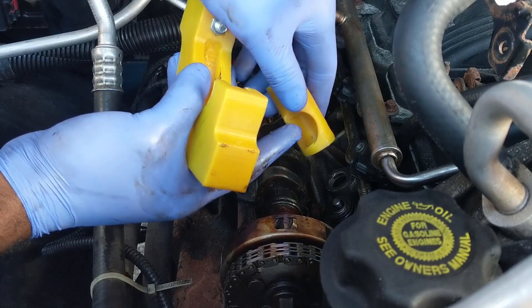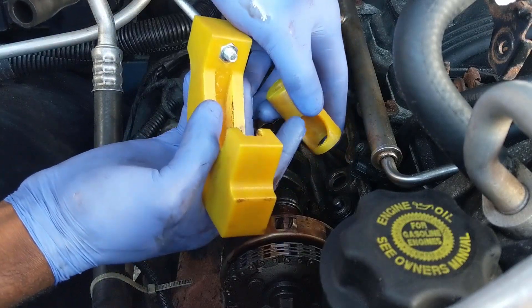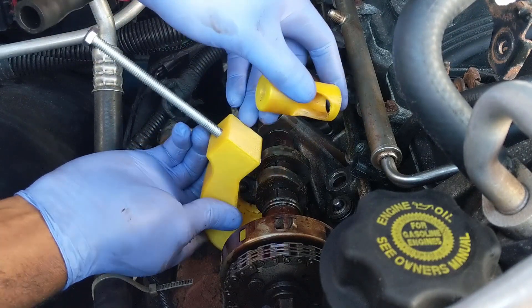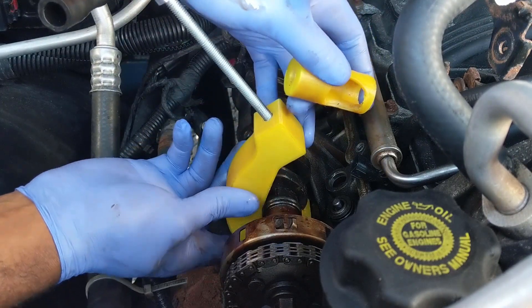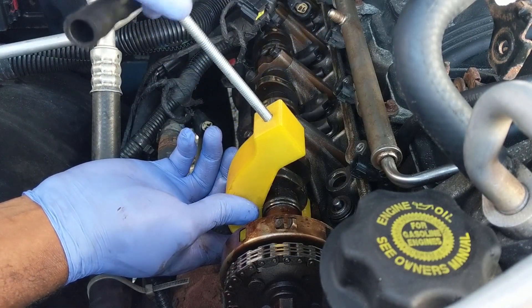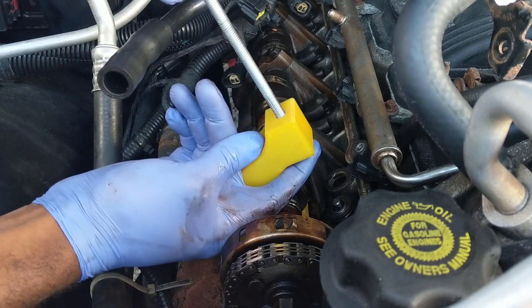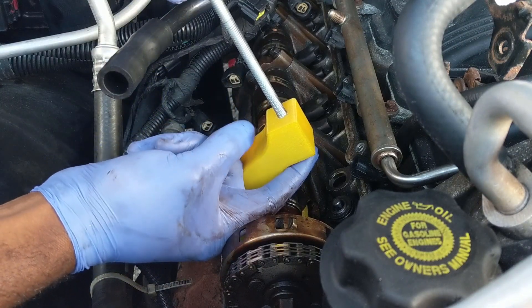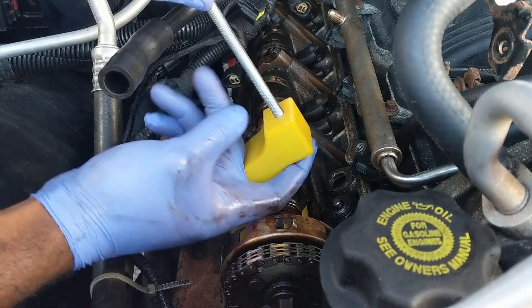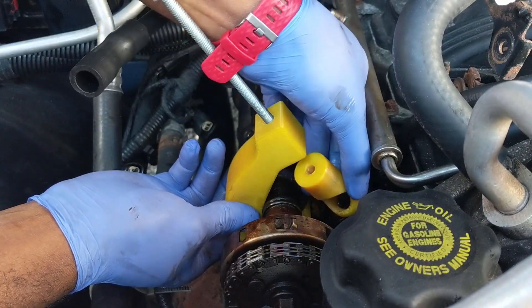You'll be using this little opening here to either remove or install the valve keepers, and those are the most annoying pieces to put back on, especially if it's inside the engine bay. Slide this right in there and untighten the screw so it's not poking out from the bottom section, otherwise you won't be able to put the load adapter in. I can feel it's flush, and I'm going to go ahead and slide my bottom adapter right in there.